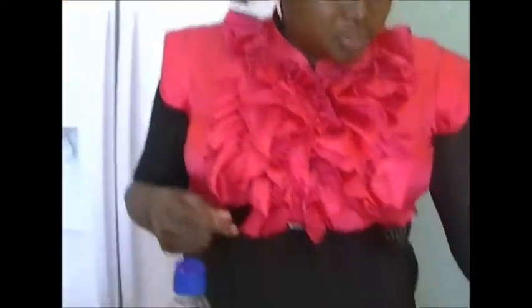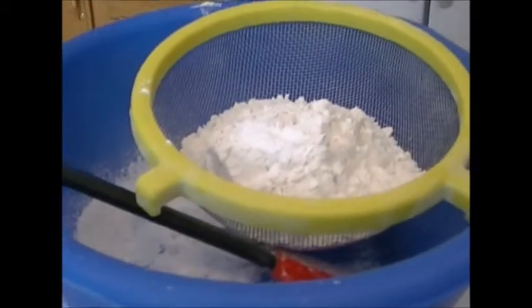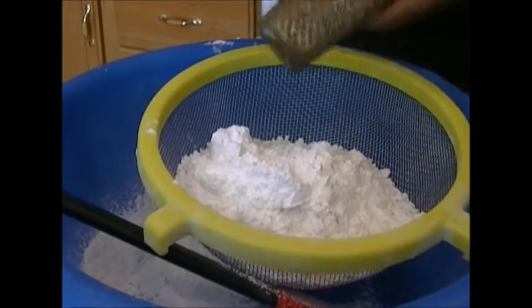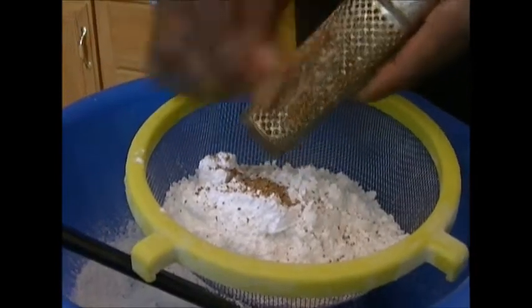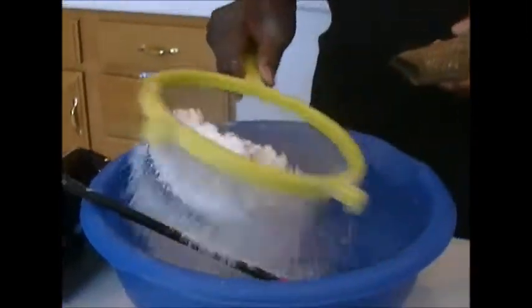If you're using self-rising flour you don't need to add the baking powder. I'll be putting the baking powder into the all-purpose flour, the confectioners sugar, and I love my nutmeg just grated right into it — I prefer the whole nutmeg and then you just grate about half teaspoon of it in here. Sift it all up.